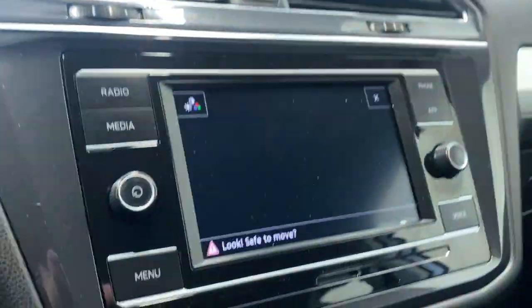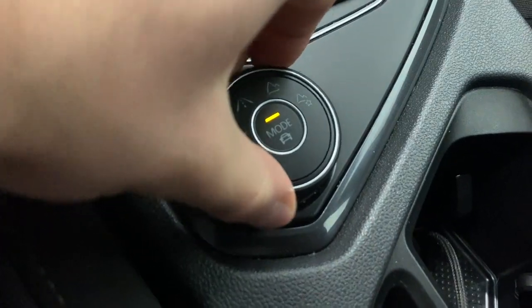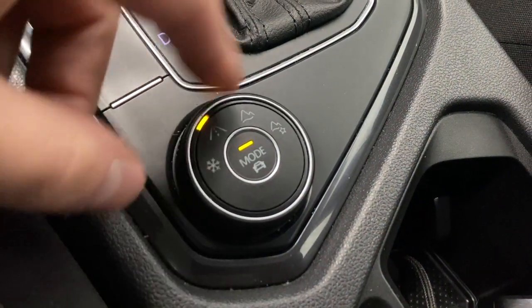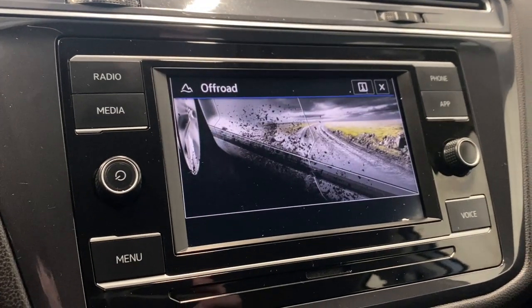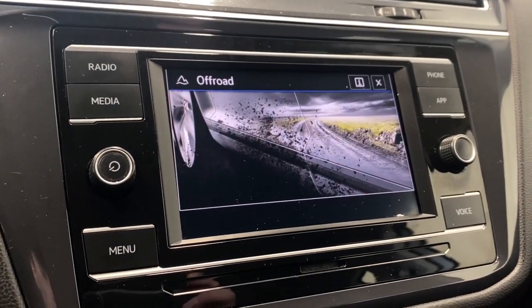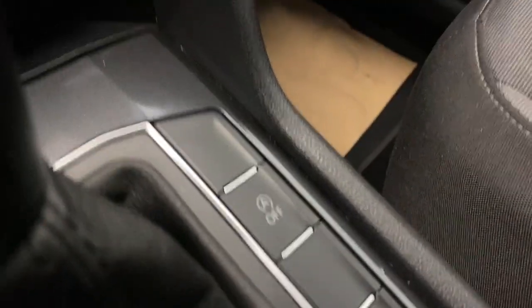Nice backup camera. Electronic park brake. Our drive mode selector — you've got snow, eco, normal, sport, custom, and off-road. Stick on eco there. Auto start-stop on or off.